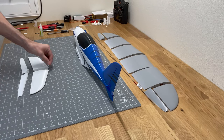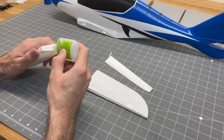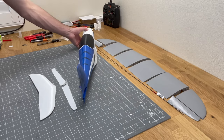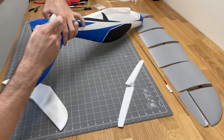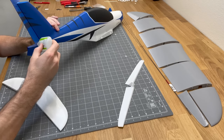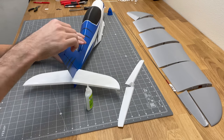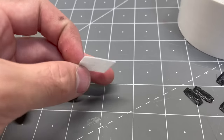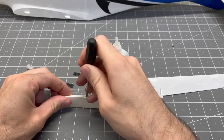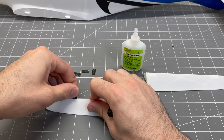We'll go ahead and get the horizontal stabilizer set up. Grab all the parts, grab a couple of the same alignment tabs used for the fuselage, insert that into one half of the horizontal stabilizer, add some glue, and attach the two pieces together. Grab the fuselage and glue the horizontal stabilizer into the tail section — add glue to that section and hold it at the tail, using your eye to line it up. These call for CA hinges, but I don't have many on stock so I'm going to use TPU hinges instead.